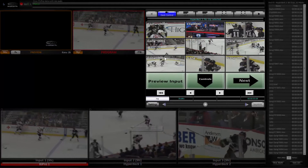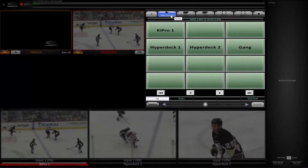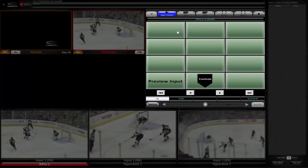First I'll advance to the PixPad tab and select Deck Control. Then select the KeyPro and put it into Record.